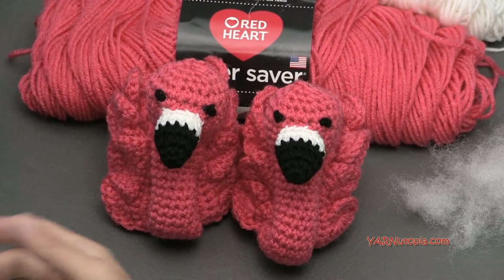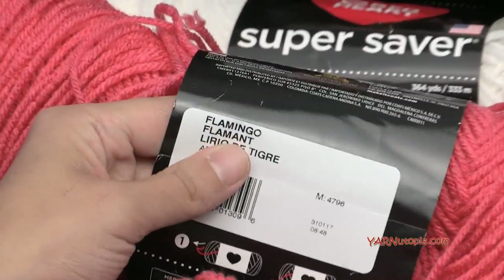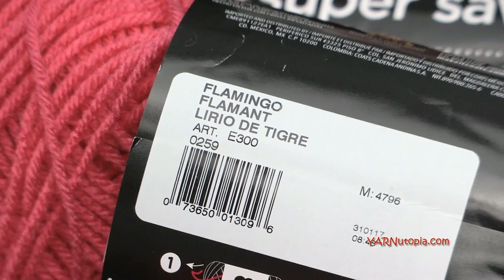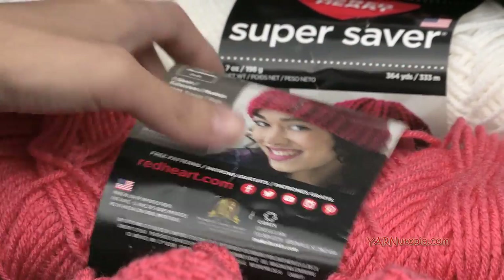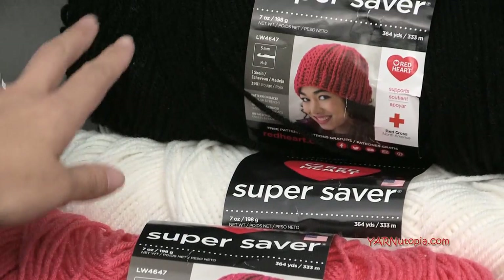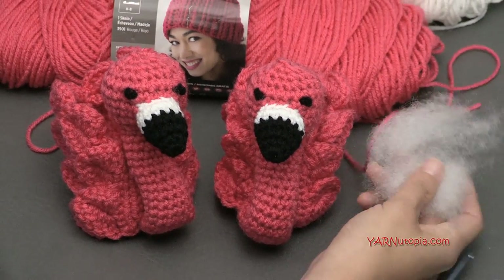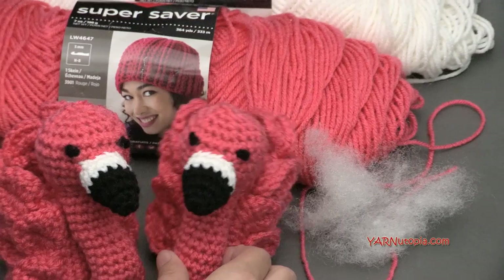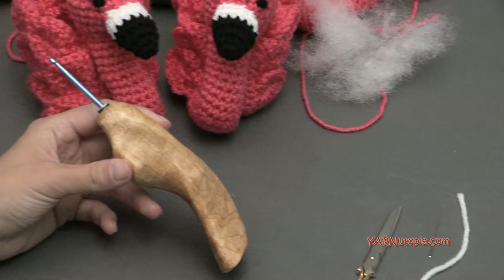The supplies you're going to need today are Red Heart Yarns — thank you to them for providing the yarn for this project. The main color I'm using is called flamingo, so it's perfect for this project. You can use any color yarn you want. Check out my blog for different bird types. I'm also using a little bit of white yarn and a little bit of black yarn just for the beak and eye embellishments. You'll also need a little bit of polyfill to stuff the neck and head of your amigurumi-style flamingo, plus scissors, a yarn needle, a stitch marker, and an F hook which is 3.75 millimeters.